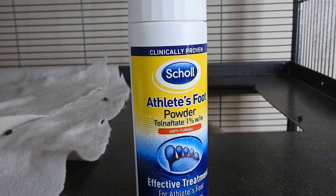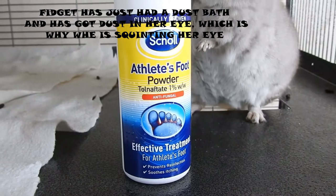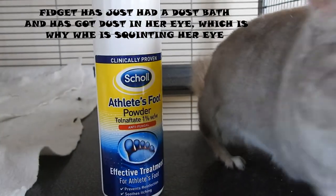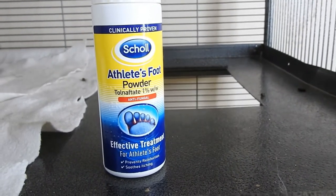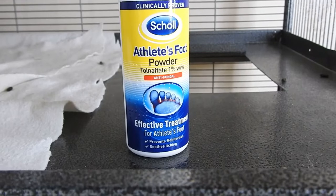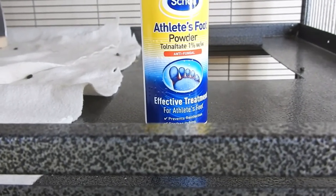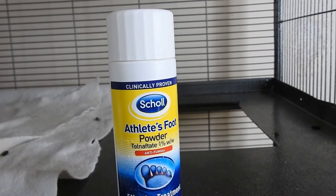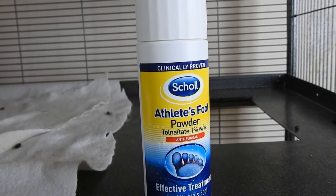The next thing I've got is athlete's foot powder, which is used to treat ringworm. Ringworm is not a worm — it's actually a fungal infection. The spores can be found on the chinchilla's hay, their bedding, their food, and it definitely lives on wood. It only really causes a problem if your husbandry isn't quite correct — for example, if the chinchilla room is too hot, humid, or damp.